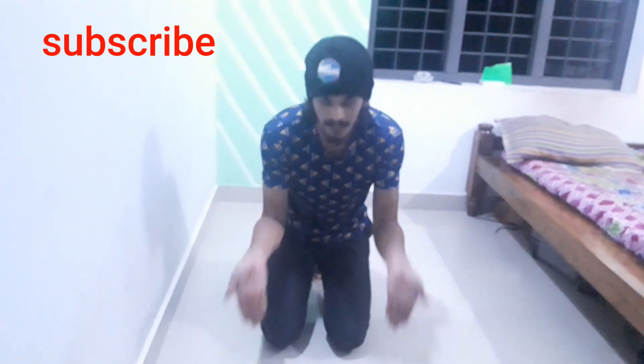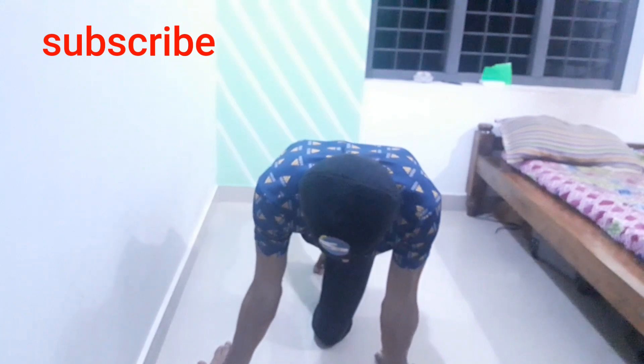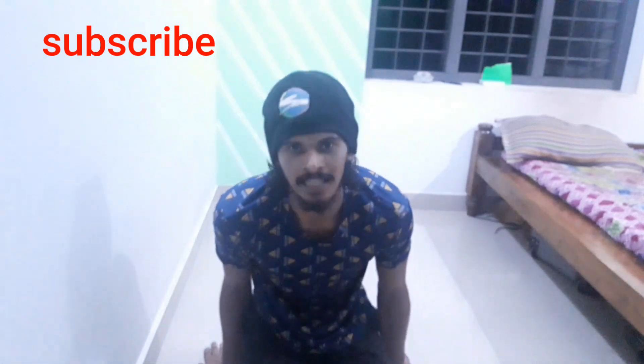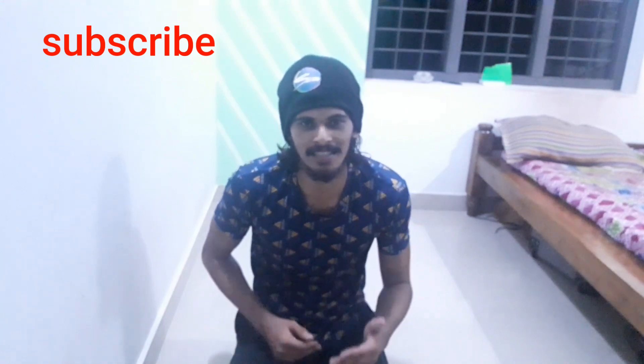I will show you the next one. I am so excited to see you guys. If you like this video, subscribe to our channel and see you in the next video.